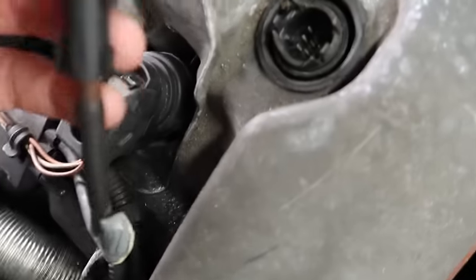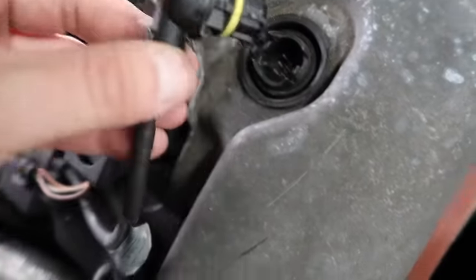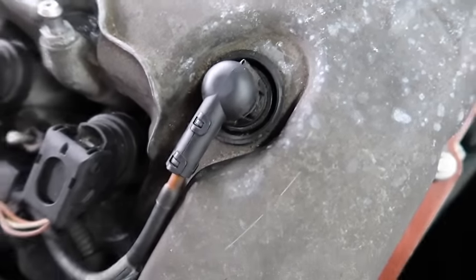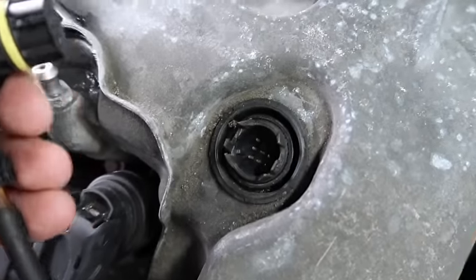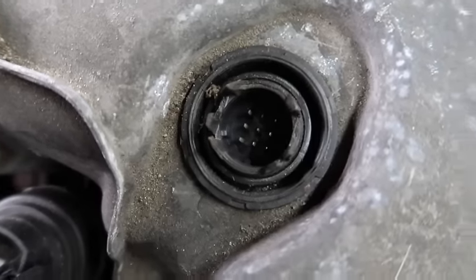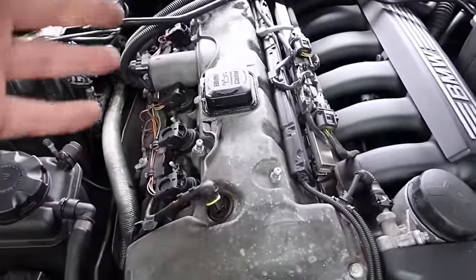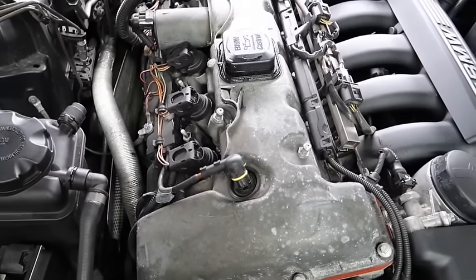Just be aware that when you reconnect it after your valve cover job, you put it back in correctly. As you can see here, mine just slots back in perfectly like that. When you take it off, make sure there's no oil in it — it comes out very easily. There's no oil in mine, which is good. I look after this engine very well and check all the sensors regularly to make sure there's no oil.